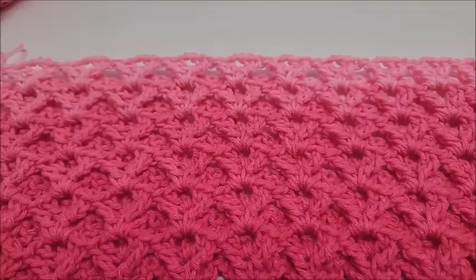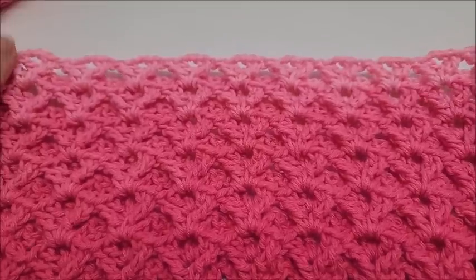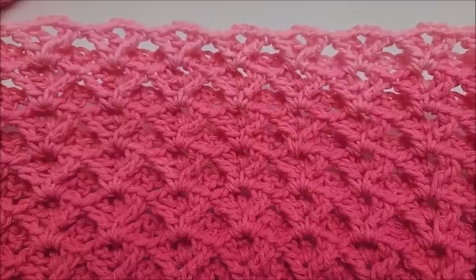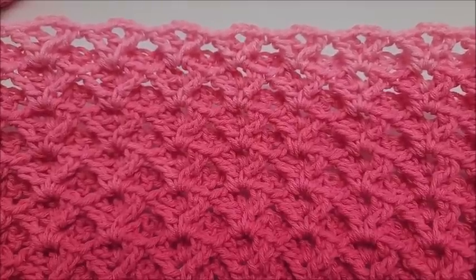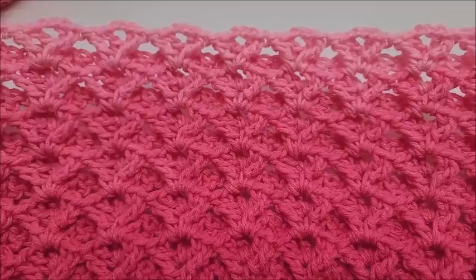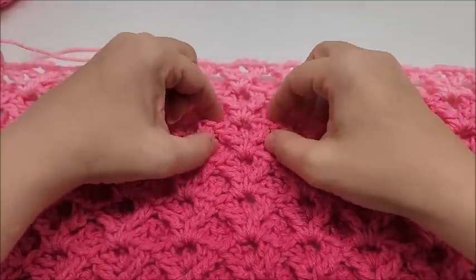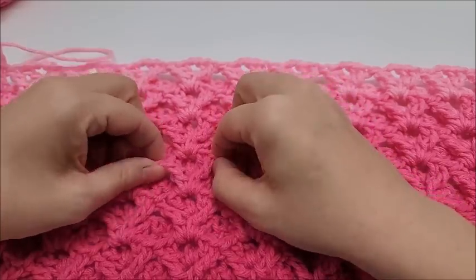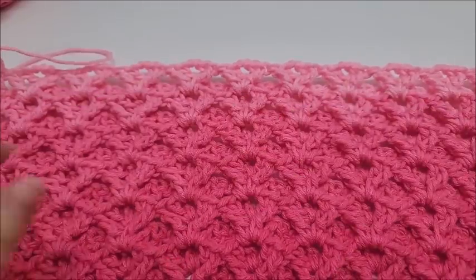Hi everybody, this is Crystal. Welcome to my channel, Bag of Day Crochet, where we talk about everything yarn and crochet related. Today it's all about crochet — I'm going to teach you a stitch tutorial. This is the reverse diamond V-stitch. It's very similar to the reverse V-stitch, just a slight change to make the V-stitches come together at more of a diamond shape. It's very beautiful and makes a nice thick fabric.